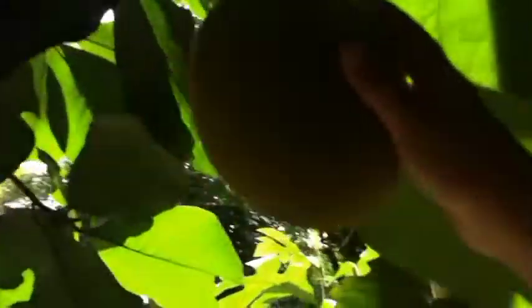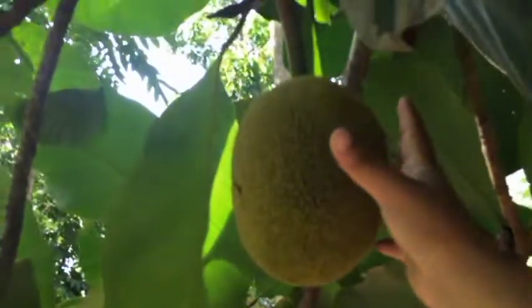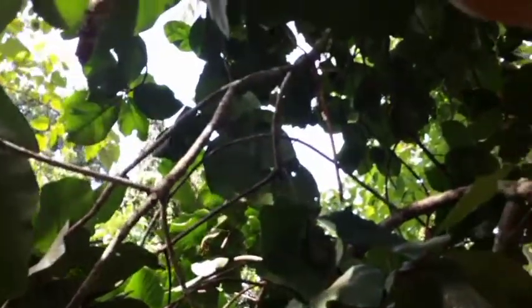Our neighbors are waiting for this to ripen so they can buy them — I love this fruit. If you know this fruit, comment down below what you call it in your place. There are also more marang fruits just down there. They have lots and lots of this in Davao. This tree came from my grandfather.